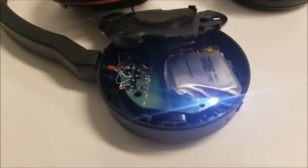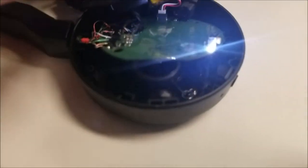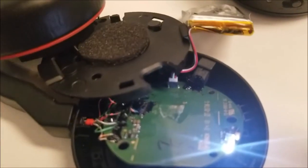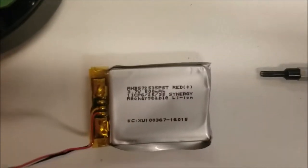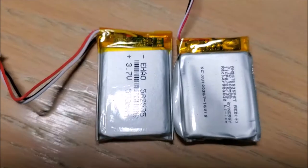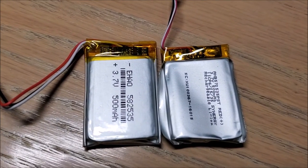The battery is held in with just double-sided tape inside. Pry it open, take the battery out, and just pull it out from the connector. This is a standard 3.7 volt 500 milliamp LiPo battery. Here you can see the two batteries side by side.